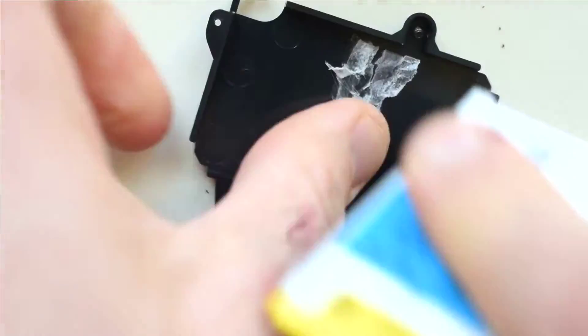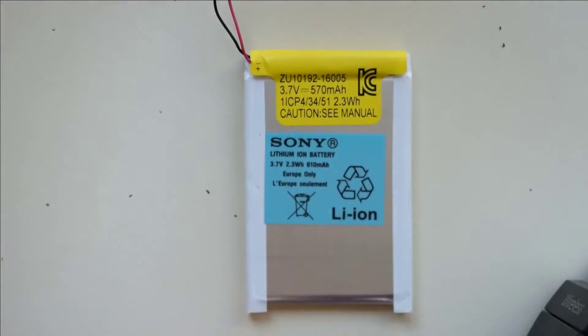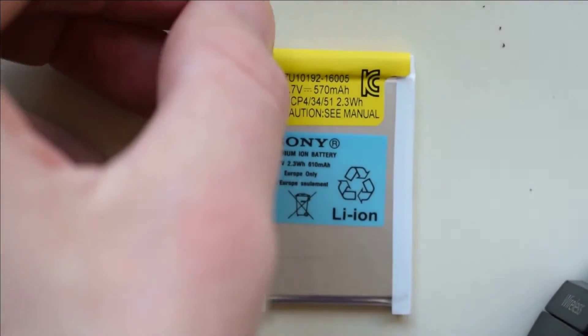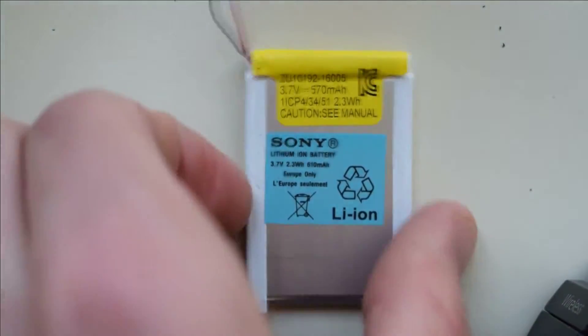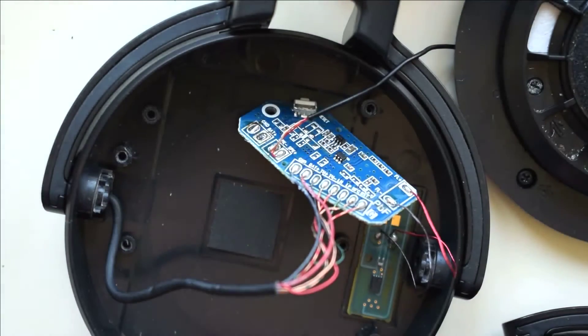So here's our defective battery. We'll go ahead and remove it. We can toss that. We'll get our replacement battery — I have a link for where you can purchase these. We'll go ahead and put that in the case and run the wires through there and get it reinstalled.